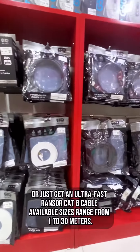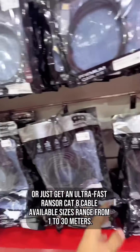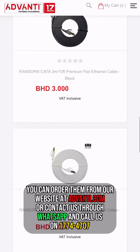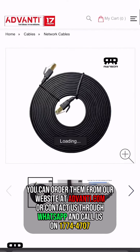Or just get an ultra-fast Ranger Cat 8 cable, available in sizes from 1 to 30 meters. You can order from our website at advandy.com or contact us through WhatsApp and call us on 177-44707.